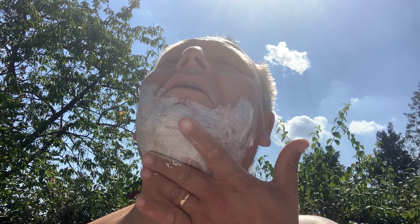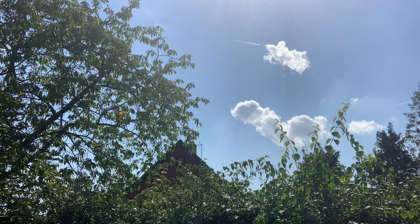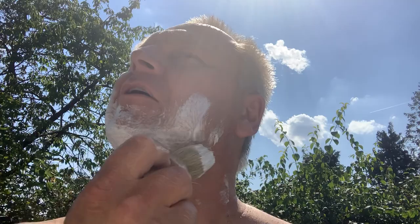Oh no — everything is on my chest right now. Soap everywhere. Just a moment — I'm going to rinse my hands and dry them a little bit.